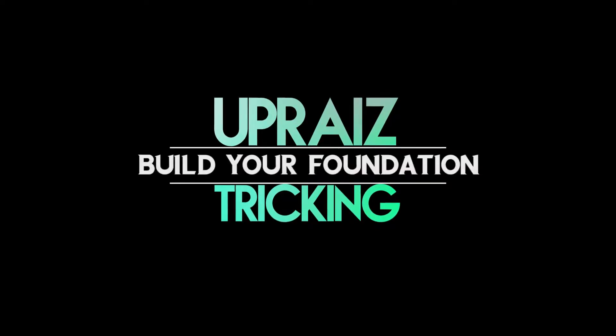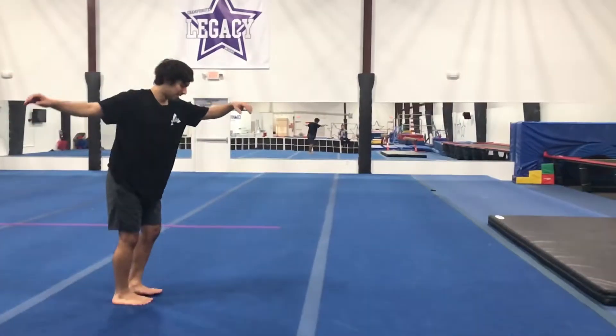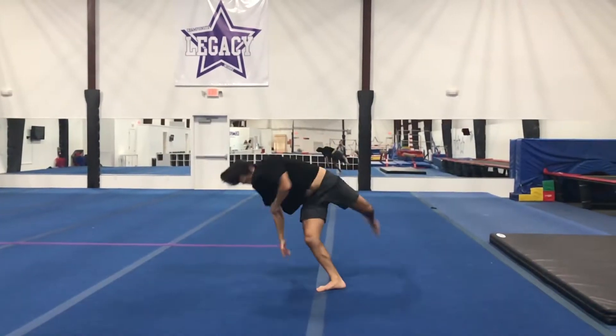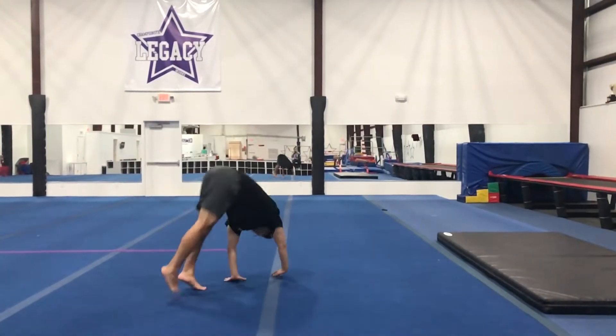Today I'm going to show you how to do a pop cartwheel for the Uprise tricking curriculum. Let's check it out. I'm Anthony and welcome to Uprise. The channel is all about helping you build a solid foundation for your tricking so that you can excel at the sport. If you're not sure how to do a pop cartwheel, hopefully this video can help.